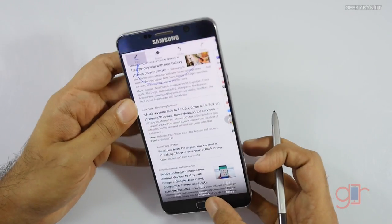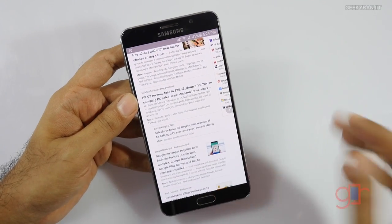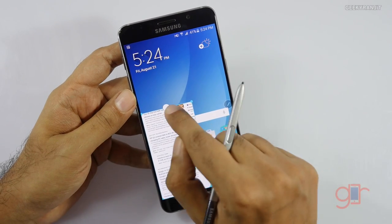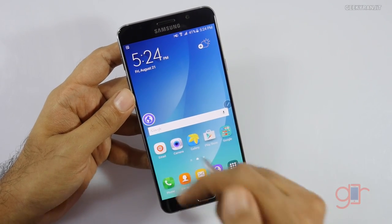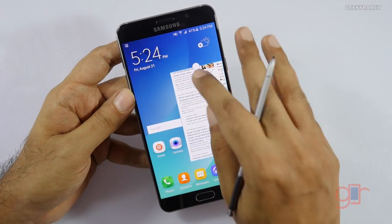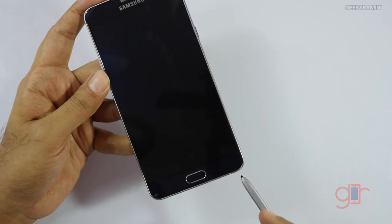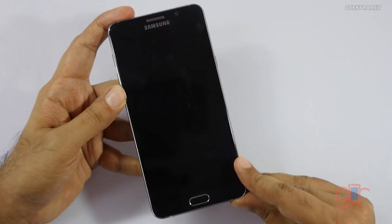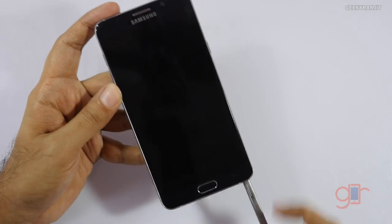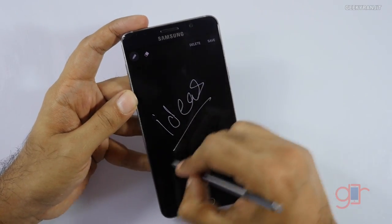We also have the old multitasking features — for example you can make an app into a bubble like this. All of those features are still there, but the standout feature I find really handy is the screen-off memo: just take out your S Pen and start writing your ideas right away.